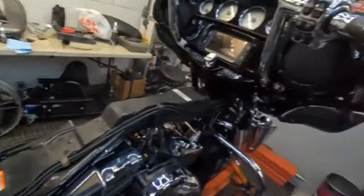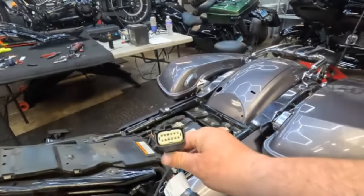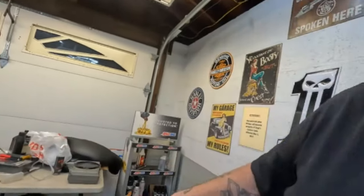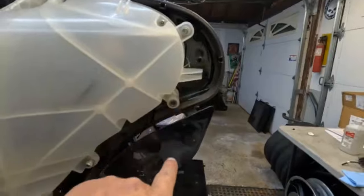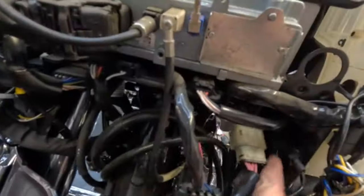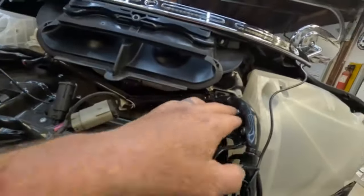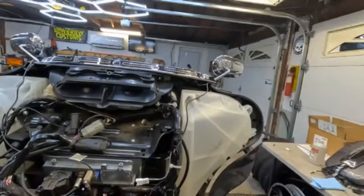The saddlebags are all buttoned up with all the wiring, and I cleaned up under the seat. We have some wires left — I'm probably only going to be using this one, this one, and this one, with the rest tucked up neatly out of the way. But before I finish wiring, I need to upgrade the speakers. To do that, I have to remove these pods — there are three screws on the outside, one inside, and two up top — then I can replace the speaker and the speaker grille.